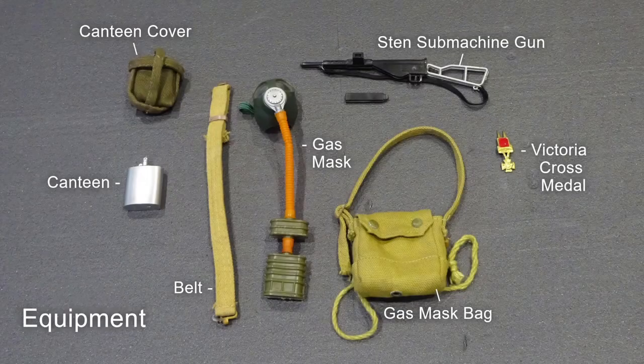Equipment consisted of a gas mask, gas mask bag, Sten submachine gun with removable magazine, belt, canteen, canteen cover, and Victoria Cross medal.